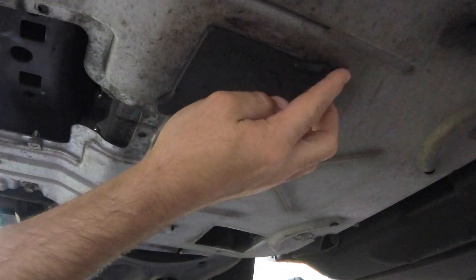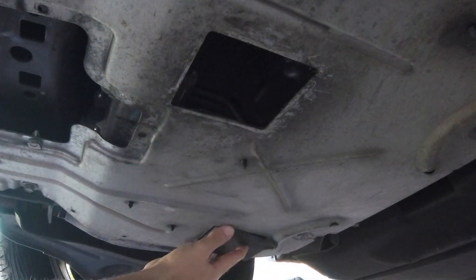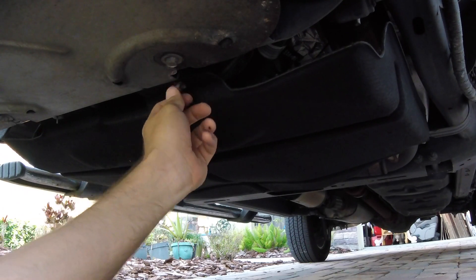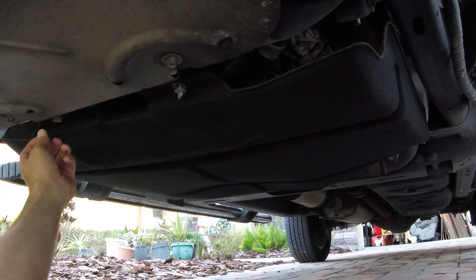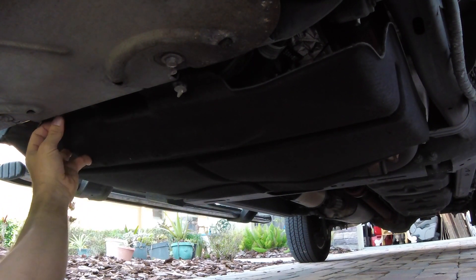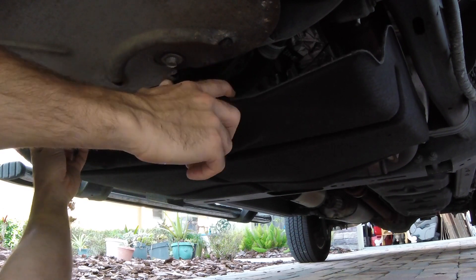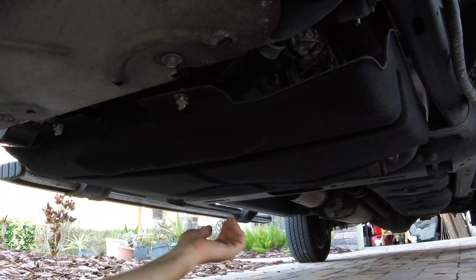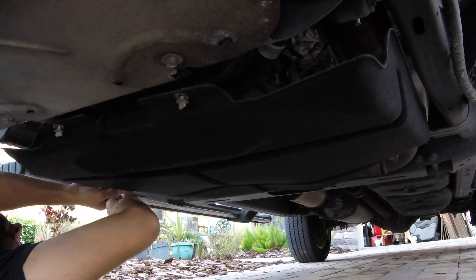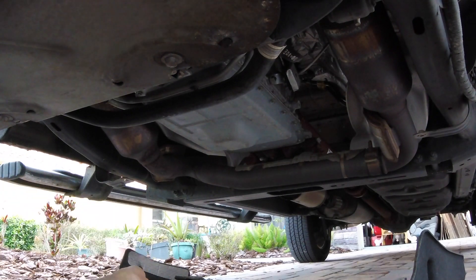Underneath the vehicle here, towards the front, there are two little access points that are covered by square rubber panels. I'm missing one of the rubber panels on this vehicle, but those are the two positions that you take those rubber panels off of. The next step, you're going to be taking off the dust guard underneath your vehicle, which will give you access to the oil pan. There are four different screws on this, so you've got to remove all four screws. Once you remove it, move it out of the way so you can get your oil pan underneath there.